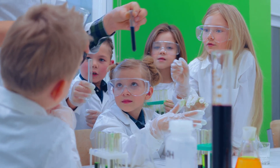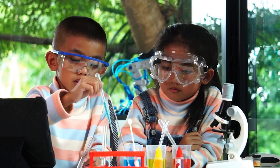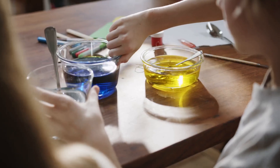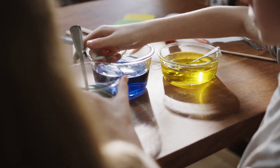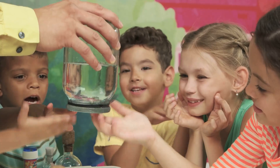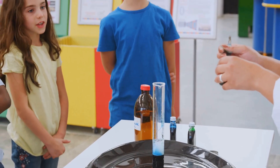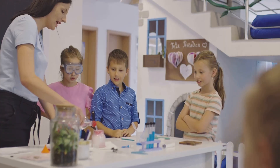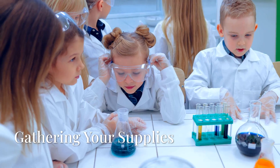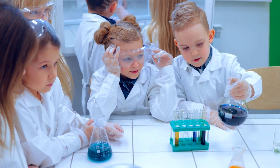Hey there, junior scientists! Get ready to unlock the secrets of science. We're about to embark on an adventure full of wonder and amazement. Today we're going to make a rainbow in a jar. That's right, you heard correctly — we're going to create a vibrant, colorful rainbow with simple ingredients you can find right at home. Are you ready? Let's gather our supplies and dive into this exciting experiment.